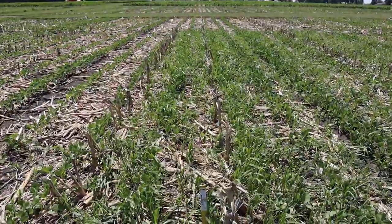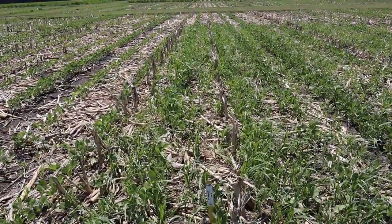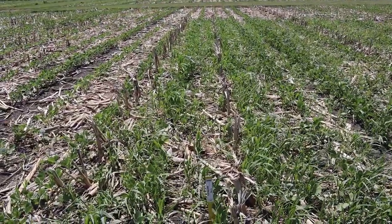So what we have here is treatment number one. This is our ten fluid ounces of Liberty, one pint of Enlist One, and then some Interlock in there for some drift control.